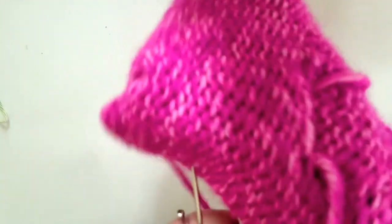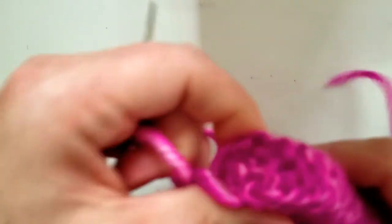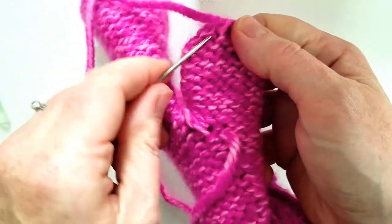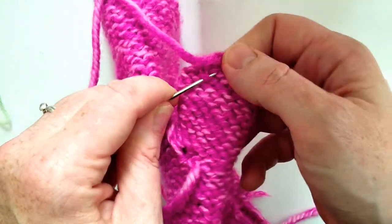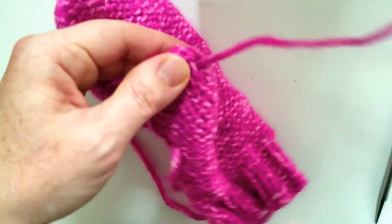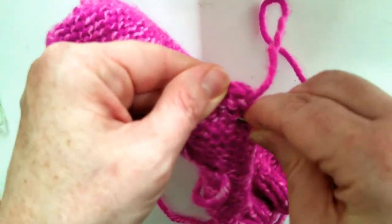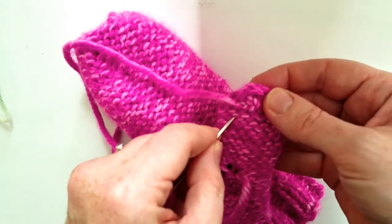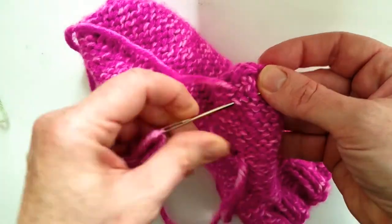That is our finished mitten — we're done with the knitting on that. I'm going to turn it inside out and we're gonna weave in the ends on this. We just go into the bottom of a few of these reverse stockinette stitches that are all in the same row, and then go back and do the same thing the other way, and then do it again.